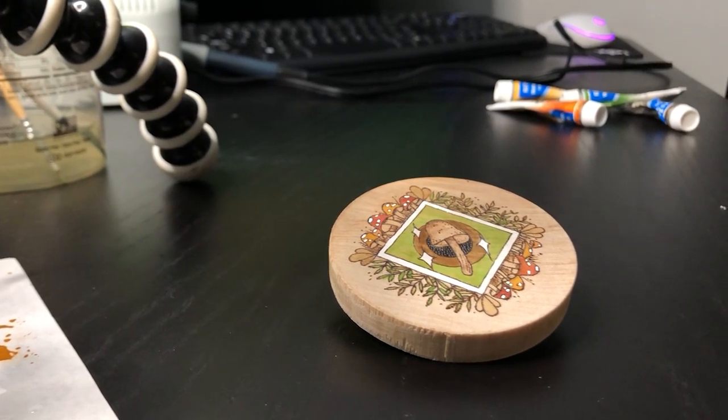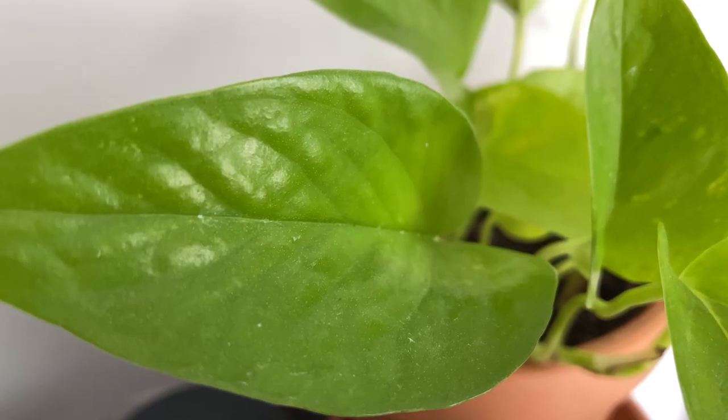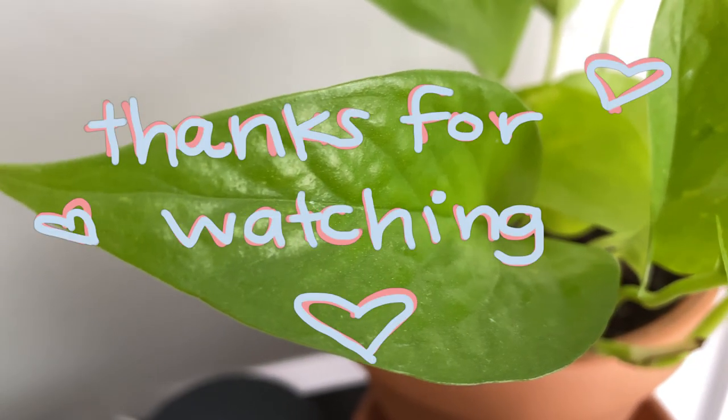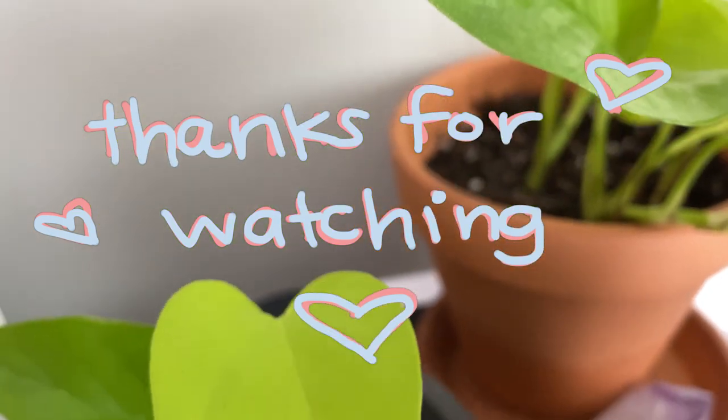That's basically it, guys. Thank you for watching and have a beautiful rest of your day. I love you.